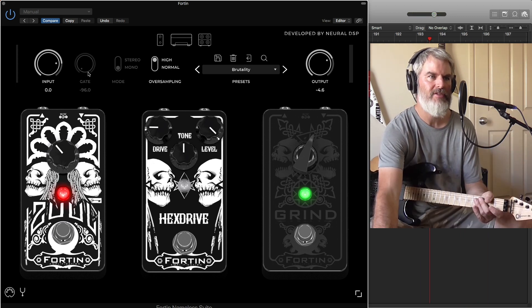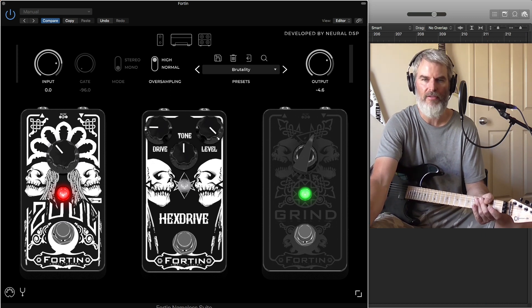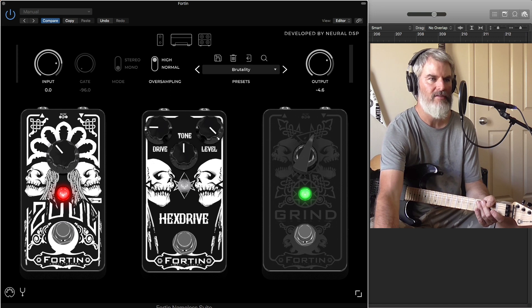There is a built-in noise gate with the software that you can use, but I turned that off so I have full control with the stomp effect. That way, if I choose to do a solo or something, I don't need to turn off two different noise gates.